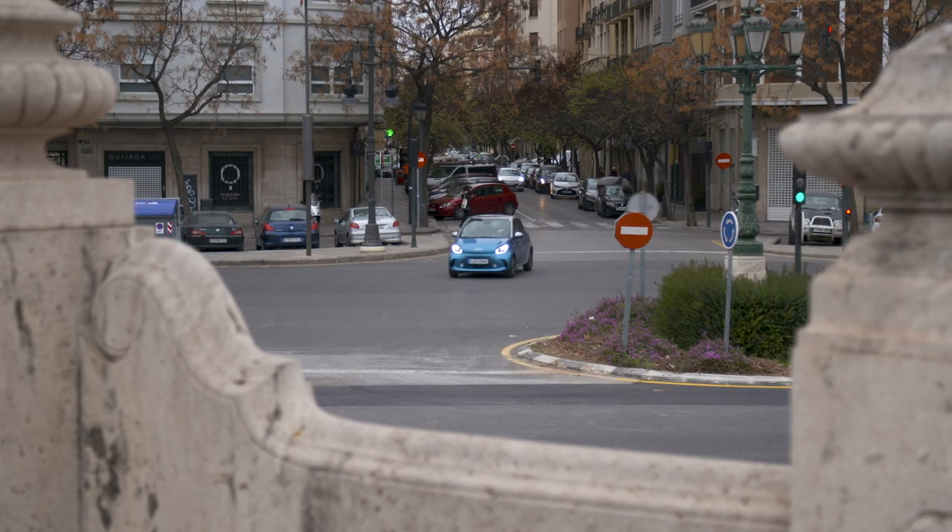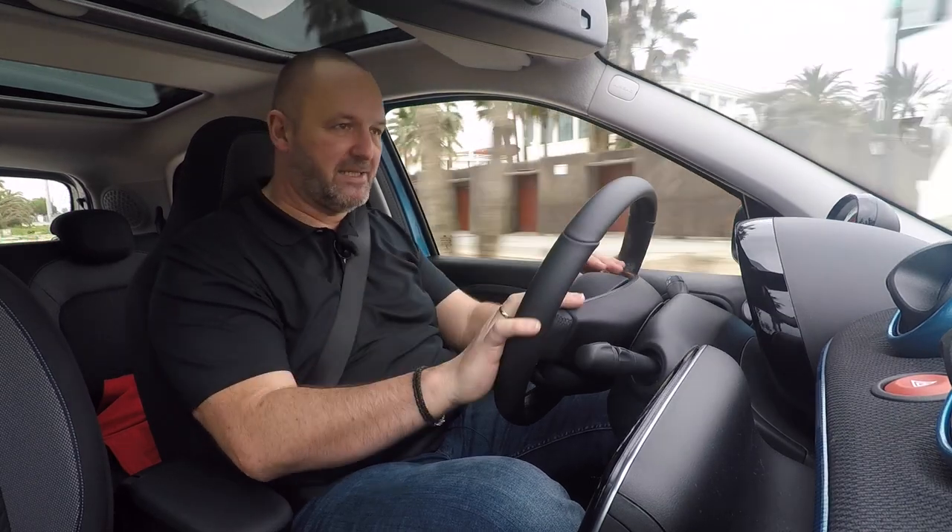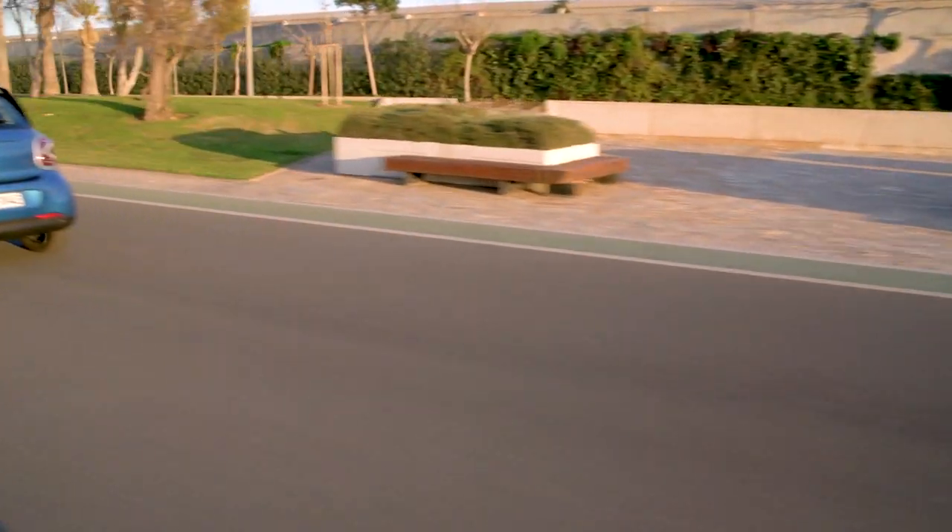The Smart 4.4 is powered by a 60 kilowatt electric engine delivering a maximum torque of 160 newton meters. For an electric car that's more than enough, because you get that torque from zero RPM — when you put the pedal to the metal, the car goes quite quick for a small vehicle. Importantly, 60 kW is the peak output, but 41 kW is the permanent power, which is what the insurance will use to calculate your rate, making the car cheaper to insure.